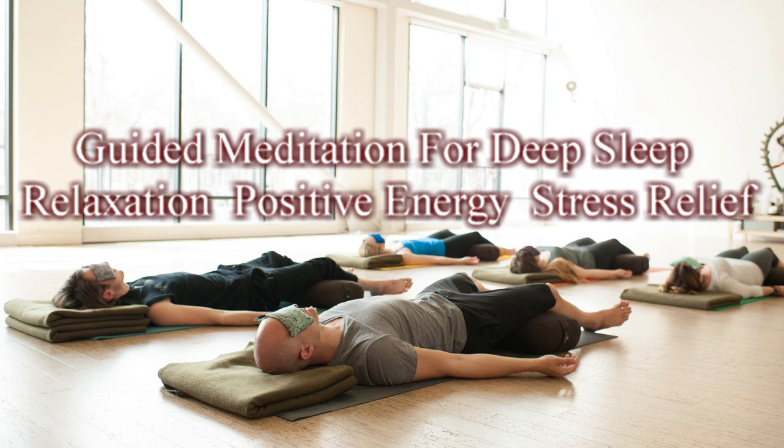This sleep countdown is a guided relaxation exercise that will help you fall asleep. Focusing the mind allows you to decrease the thoughts that could interfere with falling asleep and teach you how to allow thoughts to pass rather than dwelling on them and remaining alert.